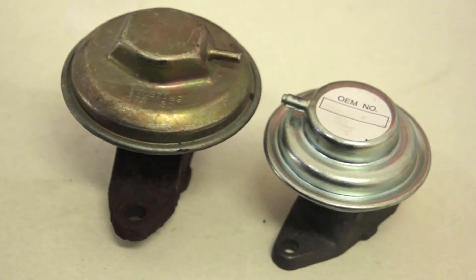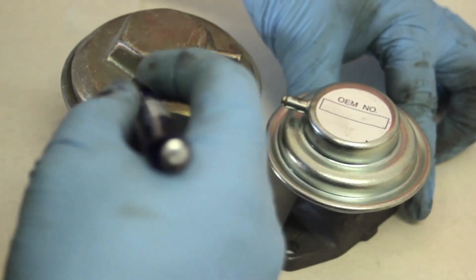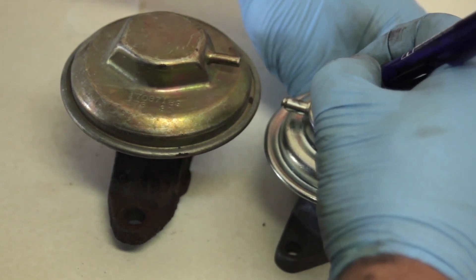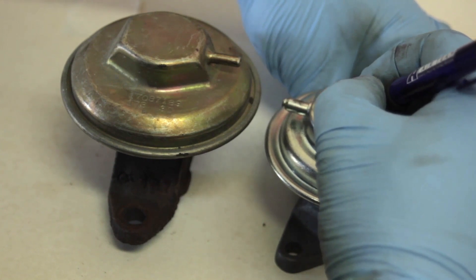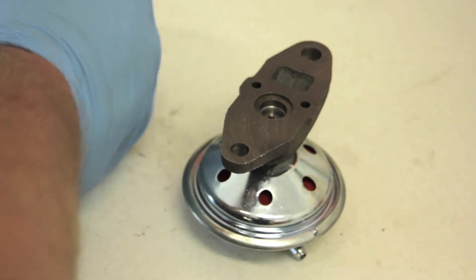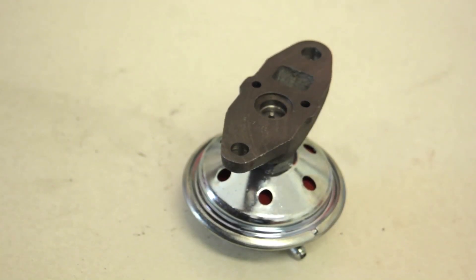Now we're going to install a universal or multi-fit application EGR valve on this truck. The first thing we're going to do is transfer the numbers over from the original valve, just in case somebody should ever need to replace it at another time so we can see what the original number was. We've also got a clear sticker we'll put over it to protect it so it doesn't get smudged with oil.